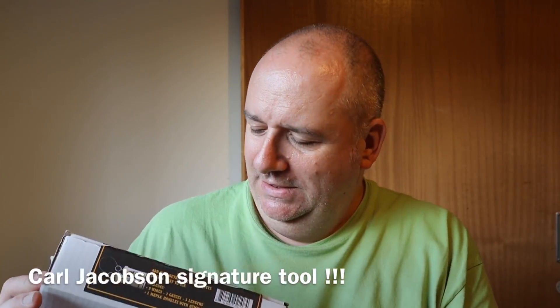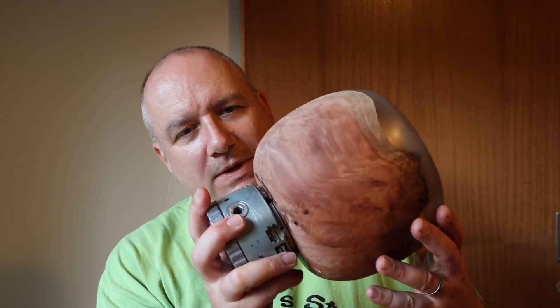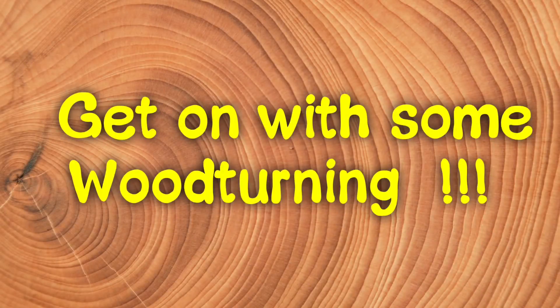Something else I used at the Yandals show was the new Easywood Tools wire burning kit. I had a bit of fun experimenting with these rough turned wooden spheres — did a sort of global type thing; it looks almost like it's segmented, and you could exaggerate that by staining. One thing I did at the show was reverse mount this again and actually cut a larger recess in the bottom of the bowl, because I wanted to use some bigger chuck jaws. It's got quite heavy since the resin was added — it was a heavy piece of wood anyway. I've made a larger tenon because I've got my new CJ150 2 and 3/8 chuck jaws.